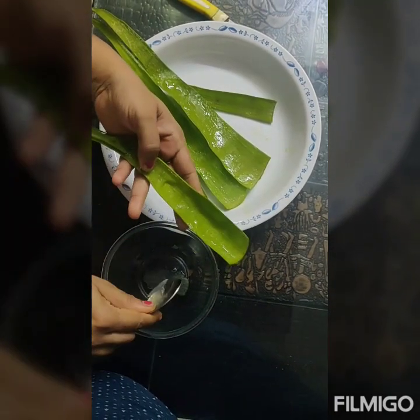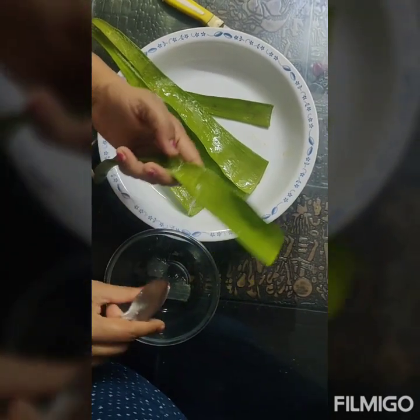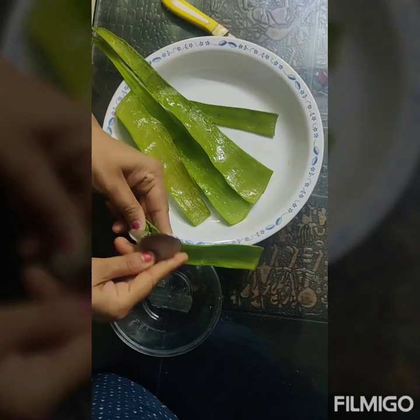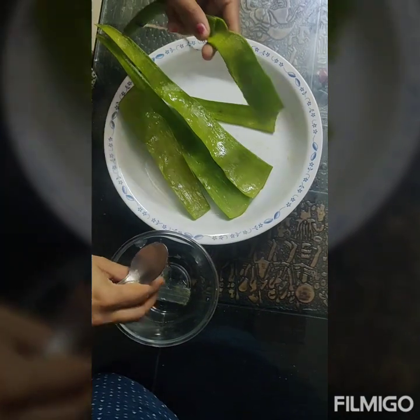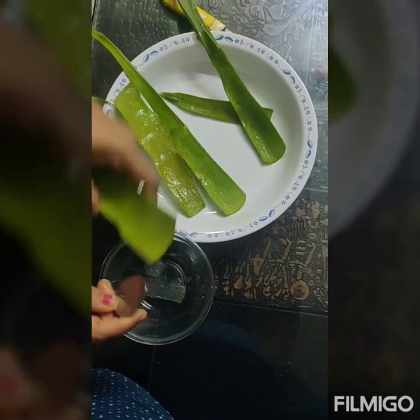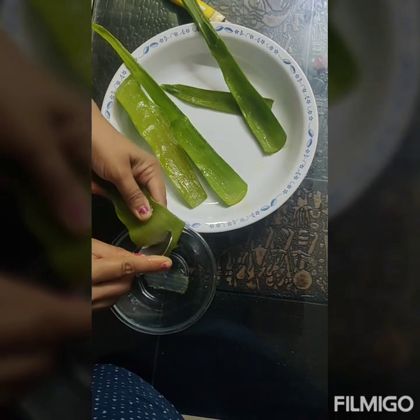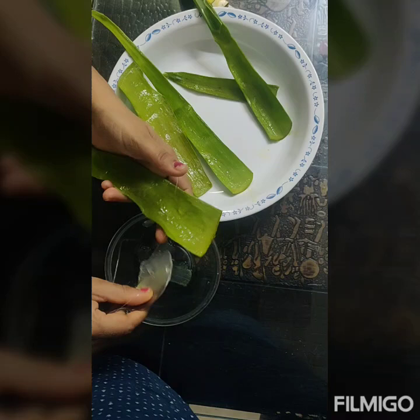This gel has a lot of beneficial properties. It is widely used and is effective in the treatment of burns. It is also said to have antibacterial properties. The best part about using fresh aloe vera gel is that it is preservative free, unlike the gels you get in the markets, which contain a lot of preservatives.